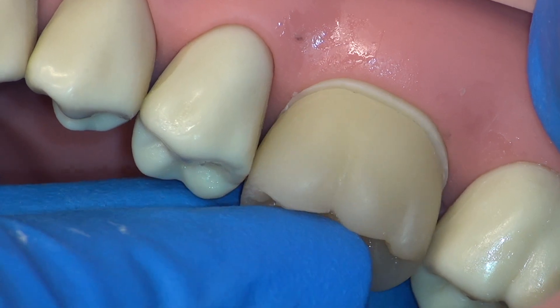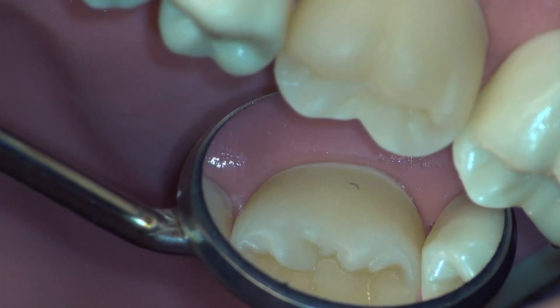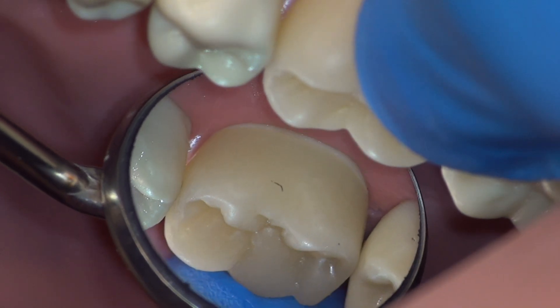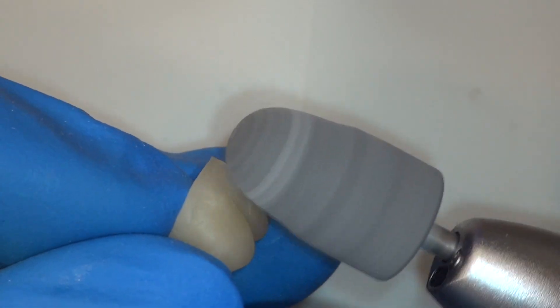We'll try the temporary on and evaluate the fit. Evaluate the entire margins circumferentially and do your best to evaluate the interproximal areas visually as well. Gentle rocking with a hemostat and a cotton roll is always a good way to remove the temporary safely.